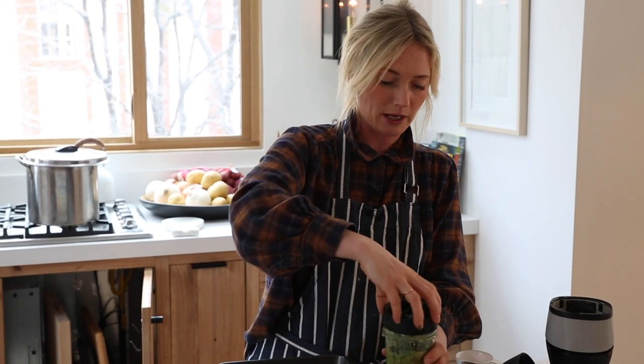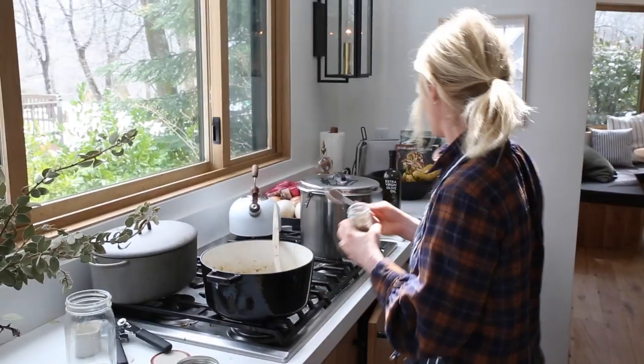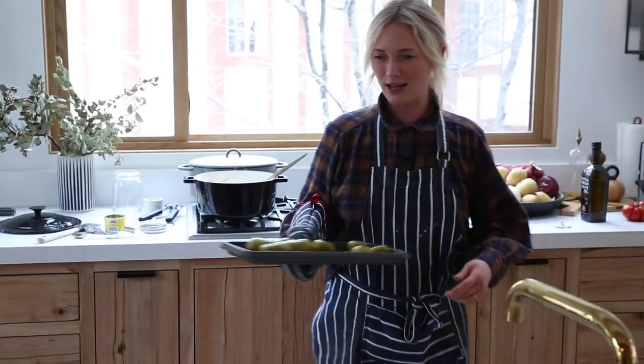I mean, I'm like the messiest chef on the planet. Chef — that was funny. Oops, that's a tablespoon. Now what do I do?